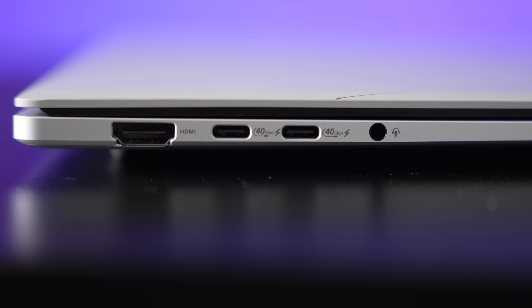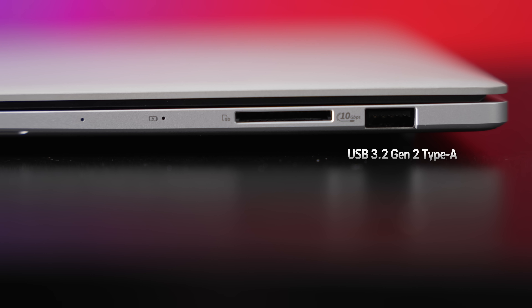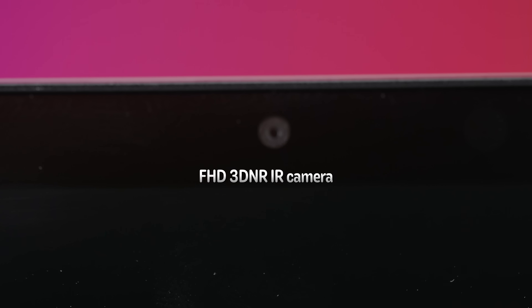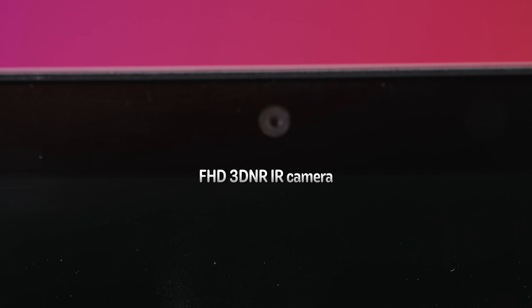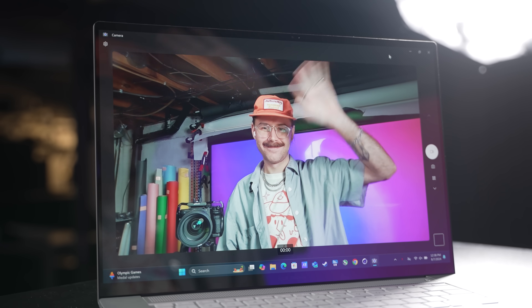For ports, we've got two USB 4 Type-C ports, a full-size HDMI 2.1 port, and an audio combo jack on the left side, and a USB 3.2 Gen 2 Type-A and SD card reader on the right. Wi-Fi 7 is also included, so you get phenomenal speeds, as well as a full HD 3D NR IR camera, which is supposed to be great at reducing noise, especially in low light conditions.